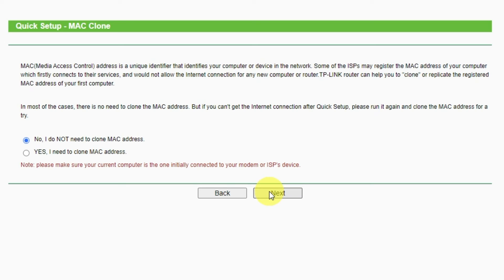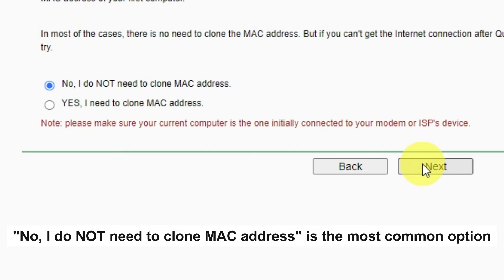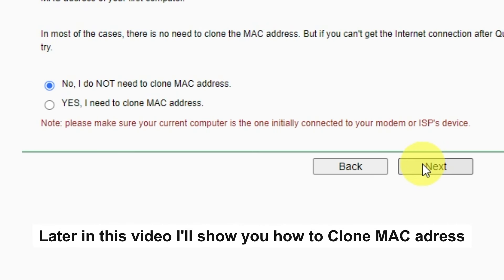Depending on what type of connection you chose in the previous step, this page may differ from mine. If you selected Dynamic IP, choose one of the options on this page. If your ISP only allows internet access to a specific MAC address, you need to clone the MAC address of the primary computer. If you are not sure, select No — in most cases there is no need to clone the MAC address. But if you can't get an internet connection after the quick setup, please run it again and clone the MAC address.